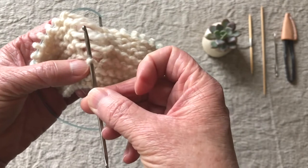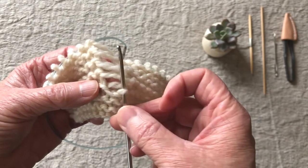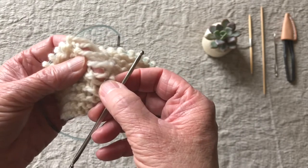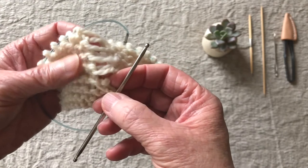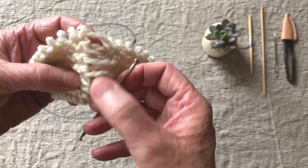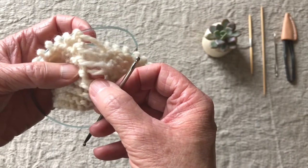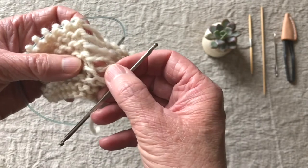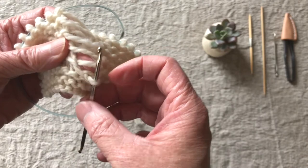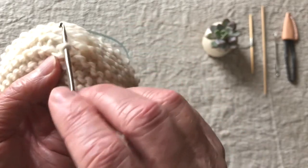The next thing we need to do is figure out whether we need to pick it up as a knit or a purl. As with all picking up stitches, you want to go along one edge and make sure that you're picking up one of these bars every row, and you want to make sure that they are in order. In something like seed stitch or garter stitch it gets a little tricky, because some of them pop to the front and some pop behind, so you've got to really pay attention and make sure you're picking up every single one in order. We need to figure out whether this is a knit or a purl and how we're going to pick up this first stitch.